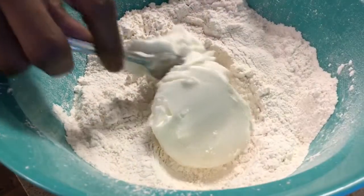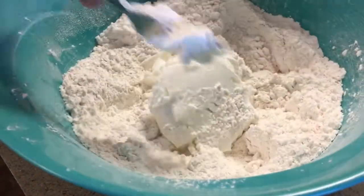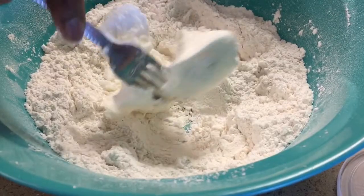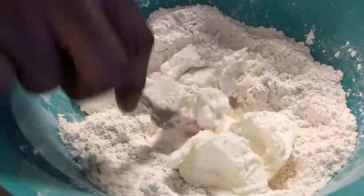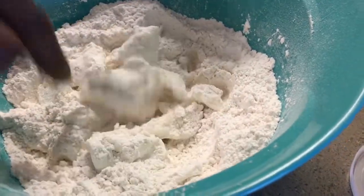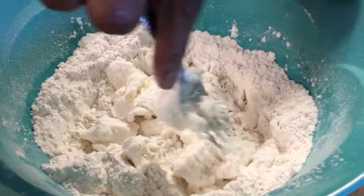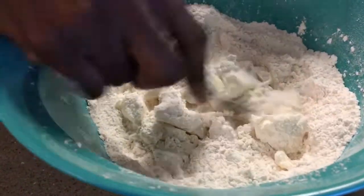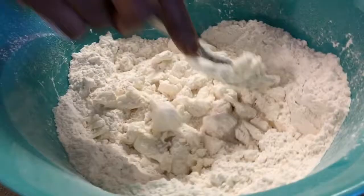You're gonna make a valley in the middle — make a hole in the middle of your flour — and then you're just gonna chop your shortening up until little pieces, until all of it's coated with the flour. Pull the flour from the side into the middle. Go in from the inside of the flour, not from the outside by the bowl. Work it in from the inside.